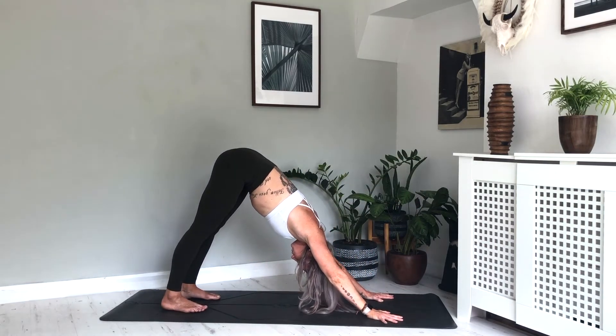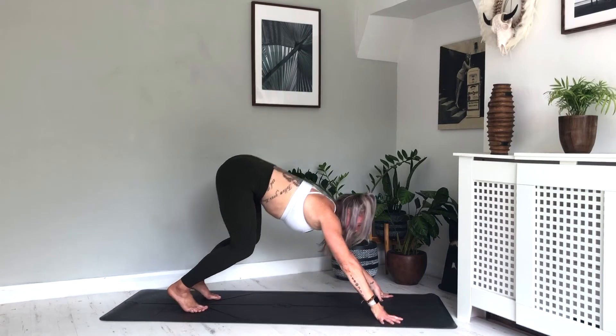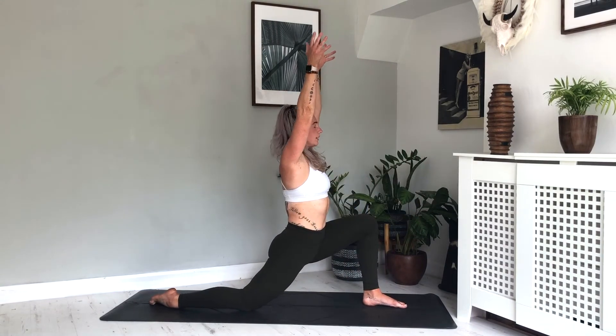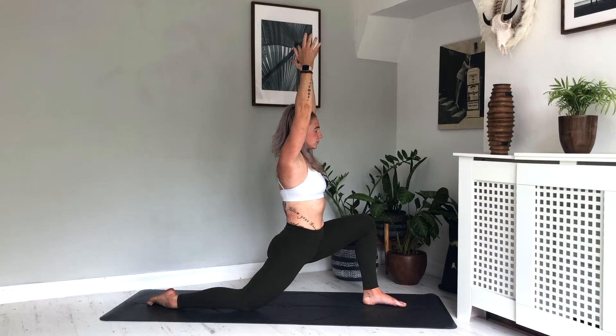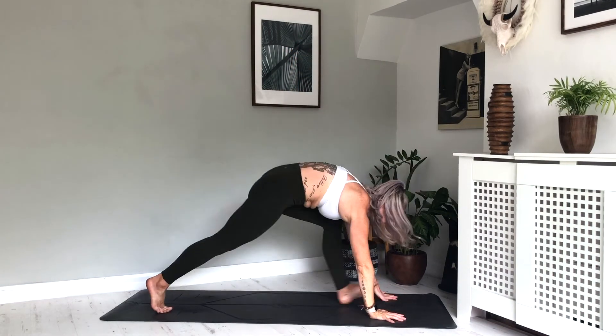Take a breath — inhale, exhale. Taking a few breaths in downward dog. Inhale, exhale. Inhale, exhale. One more breath, inhale, exhale. Frame the left foot, step back into downward dog.